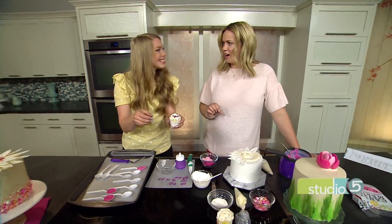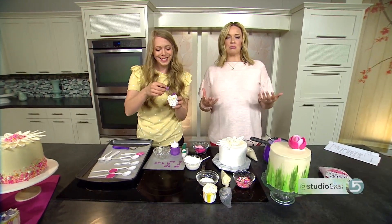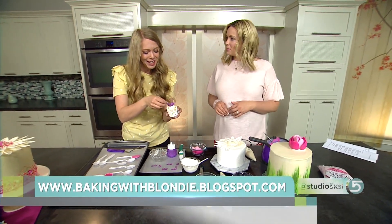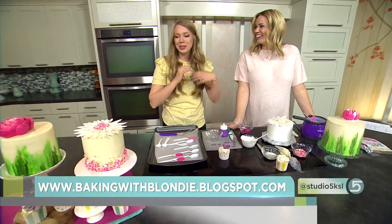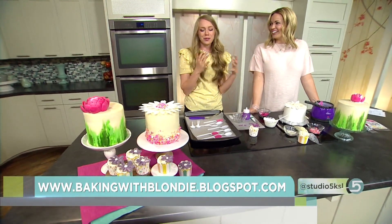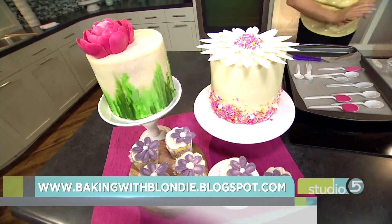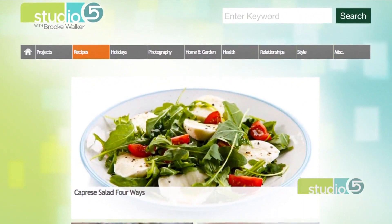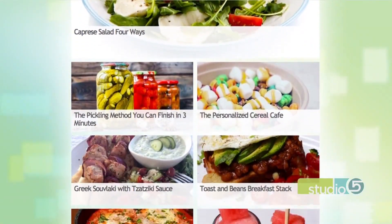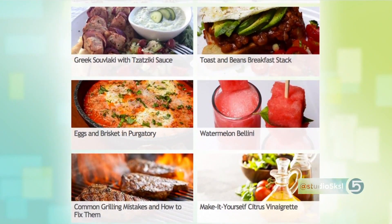Seriously, can you imagine all the fun things you could do with this? Three great ideas to top off your cupcakes or cakes this spring and summer — as flowers are blooming in your yard, now they can bloom in your kitchen too. Mandy has lots of summertime recipes coming — lots of fruits and berries. The cookbook is coming in May 2019. In the meantime, dial her up at Baking with Blondie, and we'll link you over from studio5.ksl.com where you'll also find today's video tutorial on the recipe tab.